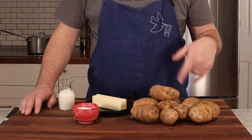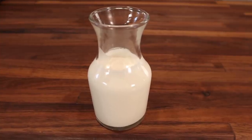The French actually call them pomme purée. Here's what I use for my mashed potatoes: two to two and a half pounds of russet or Idaho potatoes, about a half a pound of butter, a cup to cup and a half of heavy cream, and salt.